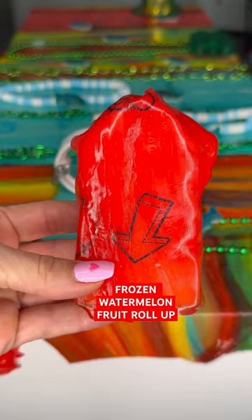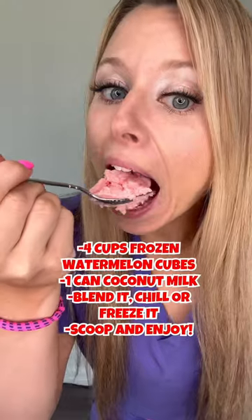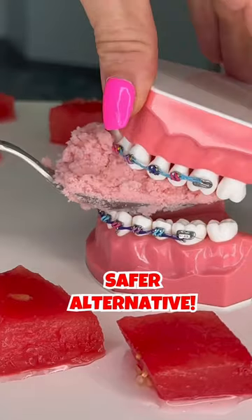Viral fruit roll-up trends versus braces. Frozen watermelon fruit roll-up — frozen fruit isn't a great option. Try homemade watermelon sorbet instead. This is a safer alternative. Cold foods can help ease pain from braces.